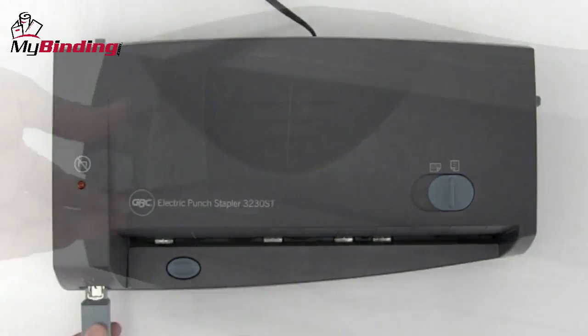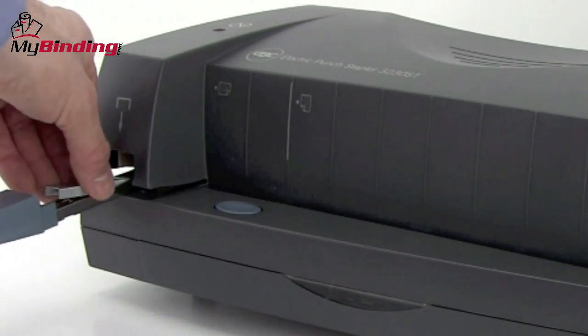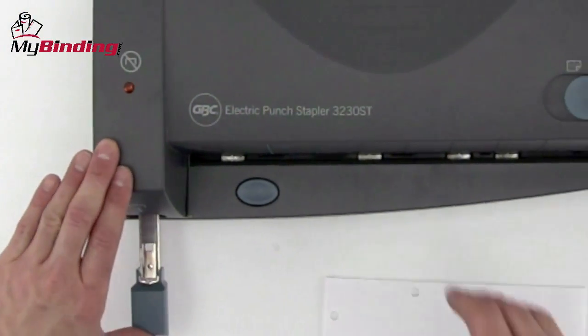Press down the lever in the back, pops out the carriage in the front, load new staples into the carriage, and close it all the way. And you're all set.